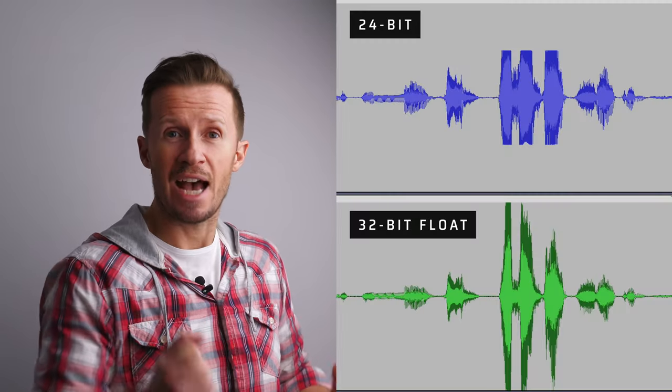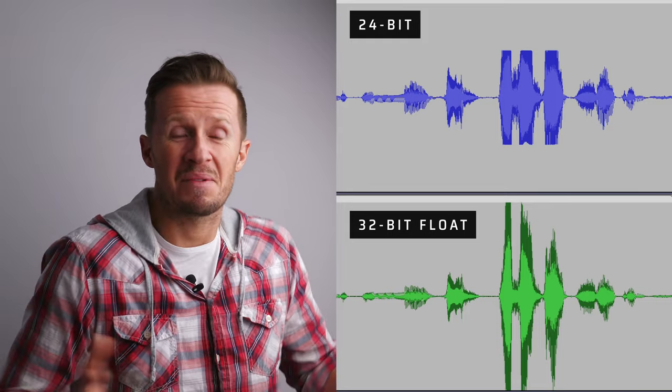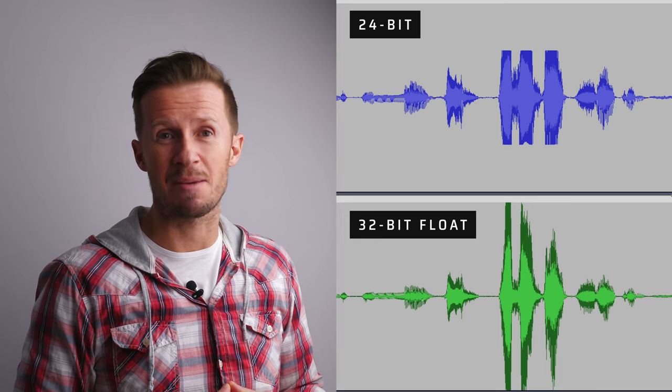Imagine never having to worry about setting your gain levels correctly for fear of your audio clipping. Now, with 32-bit float and a 120 decibel sound pressure level rating on the microphone in your transmitter, worrying about clipping audio is a thing of the past.